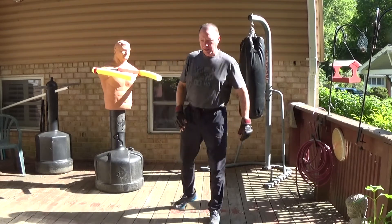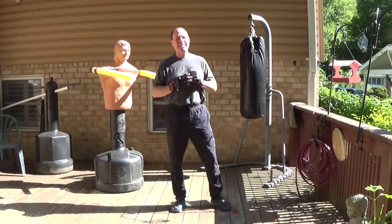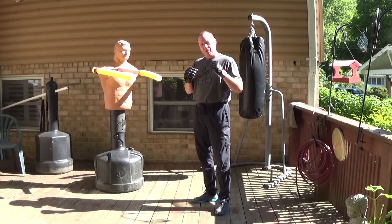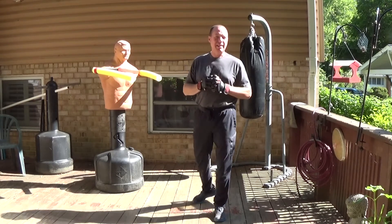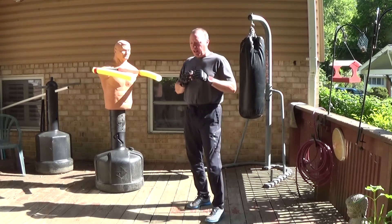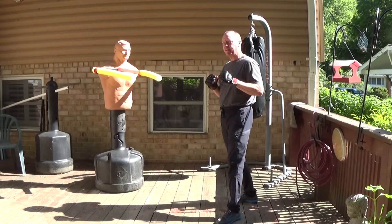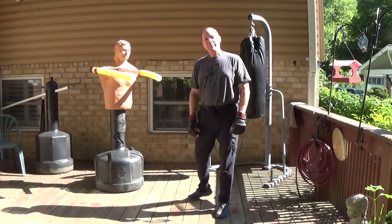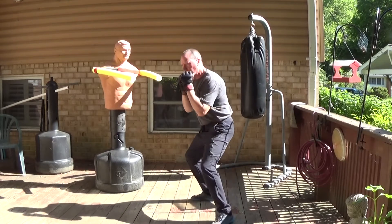Hi guys, Keith Myers here again. I wanted to do a little bit more about peekaboo boxing. You're probably wondering why I keep talking about peekaboo boxing in a Jeet Kune Do forum. If you're looking at further areas to develop that maybe Bruce Lee didn't finish exploring, I think fighting on the inside is one of them. The out-fighting phase in Jeet Kune Do is very well developed, but infighting might be somewhere I can make a little contribution.